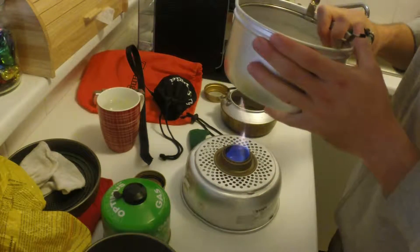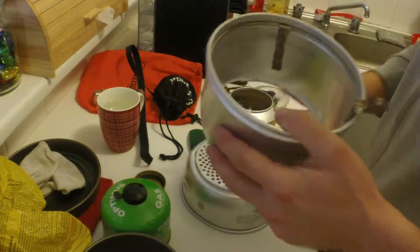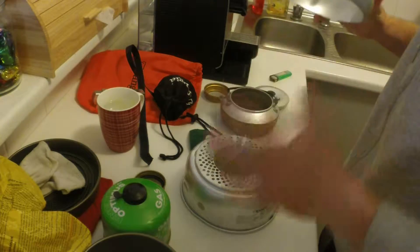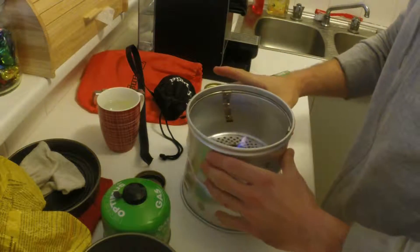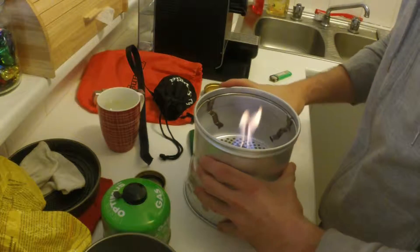Also, don't put on the windshield until you put the burner in, because you'd be awkwardly dropping the burner in and you might quite easily burn yourself. So light it, put it on, and then you can pop the windshield over the top quite easily without too much fuss.